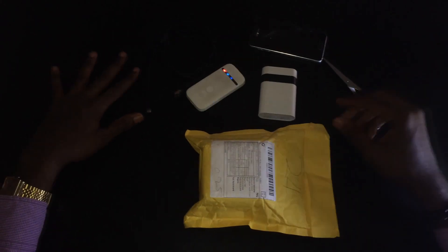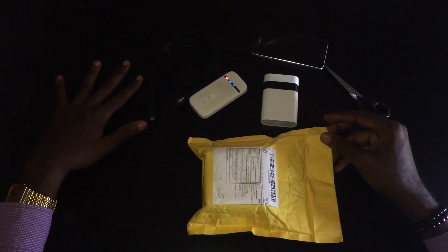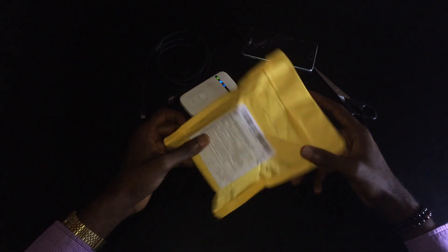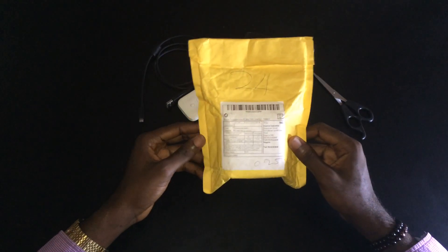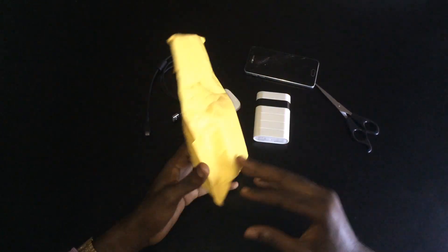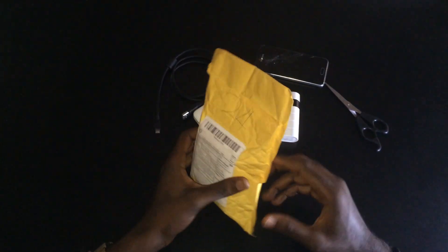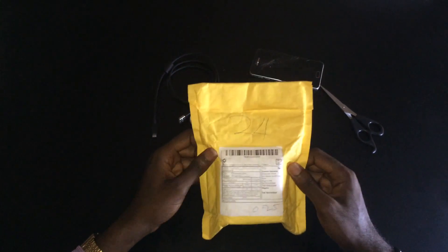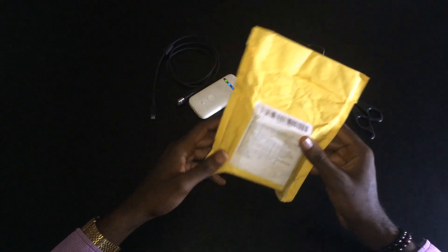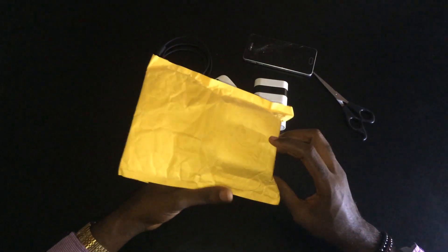What's up guys, it's Echotech and today I'm doing a quick unboxing of the TWS i9s. I got one today from AliExpress and it cost about $20 to $40. Instead of going for the Apple AirPods, if you don't have enough money or you're on a low budget, I think you should go for the TWS i9s.